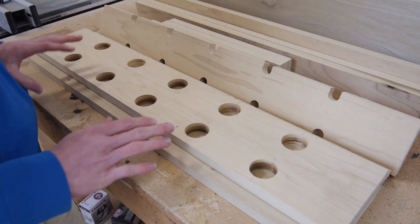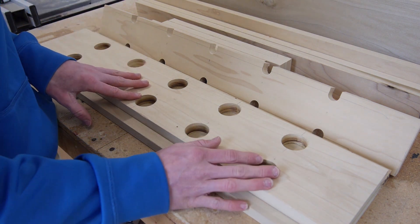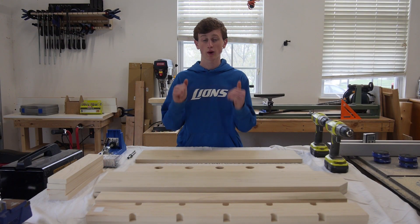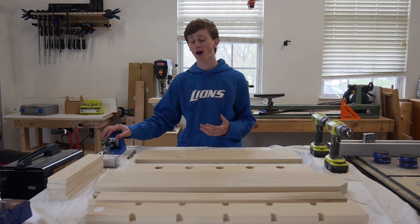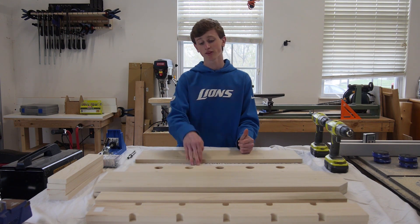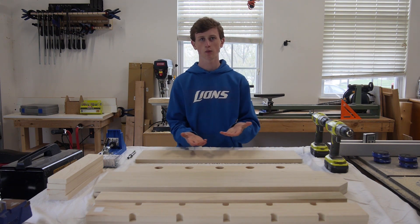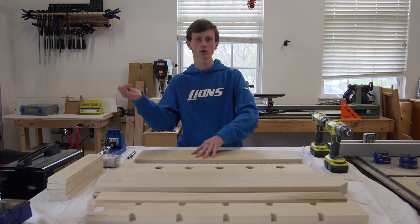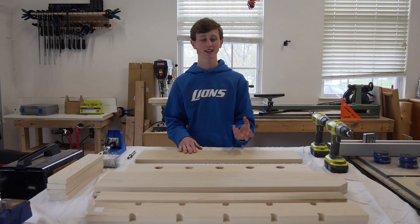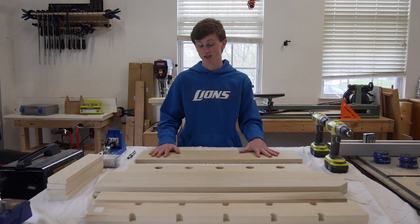I can go ahead and sand all these boards and start assembling with some pocket holes — I'll probably leave out the sanding because who really wants to watch that. Now that I have all my pieces cut, drilled, sanded, and ready for assembly, I can go ahead and use some pocket hole screws and my drills to assemble the whole thing. I laid down a sheet to protect the wood from the paint and other stuff on my workbench so I don't get it all scratched up, since you're going to see bare wood. Let's go ahead and screw this all together.